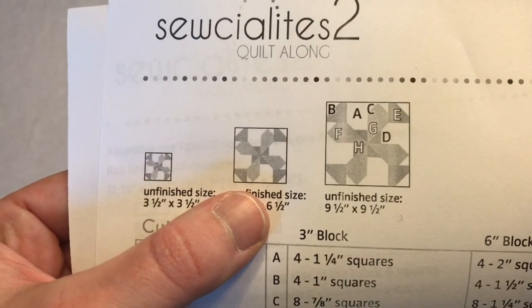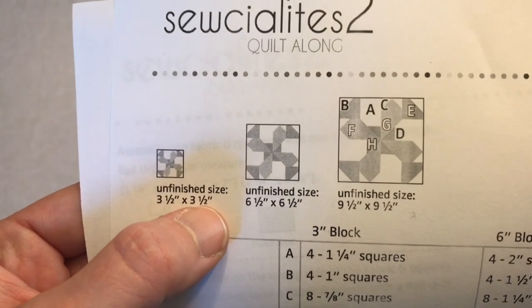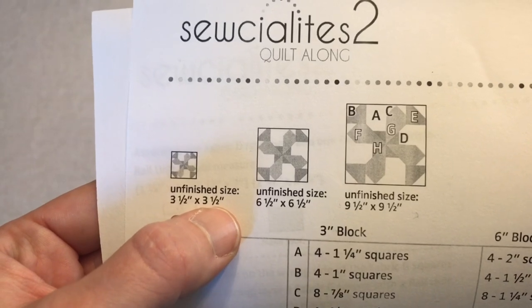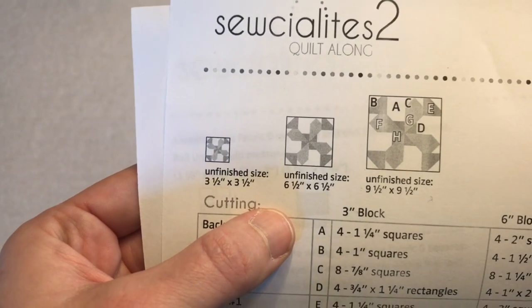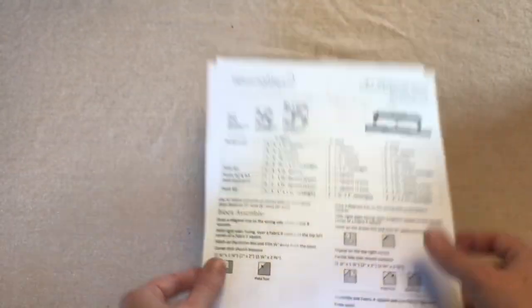Here's the block we are going to be doing today. They offer it in three different sizes: three and a half, six and a half, and nine and a half inches. I'm going to kind of do this differently — some weeks I'll do the three and a half, some the six and a half or nine and a half, some I'll do a bunch of the same blocks. My plan is a little unclear, but I'm going to just do whatever I want to do.